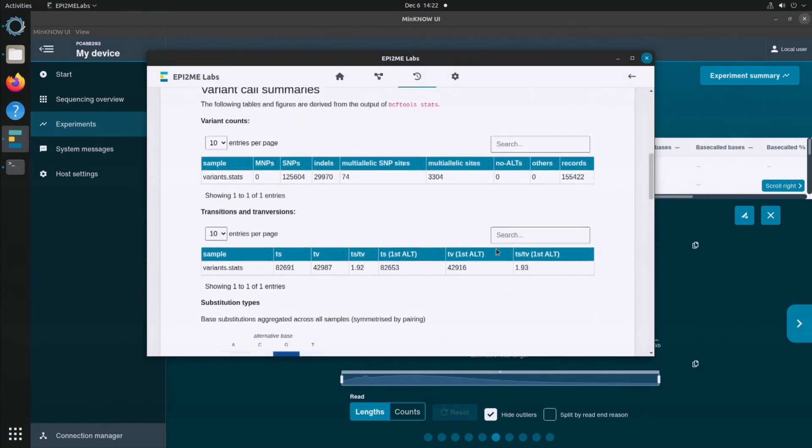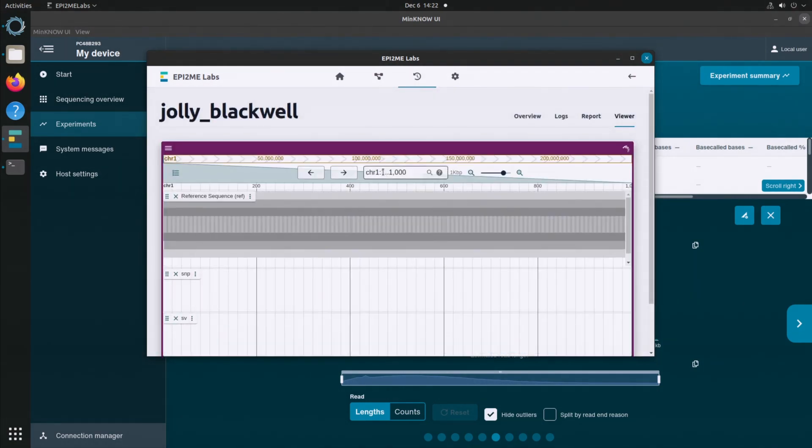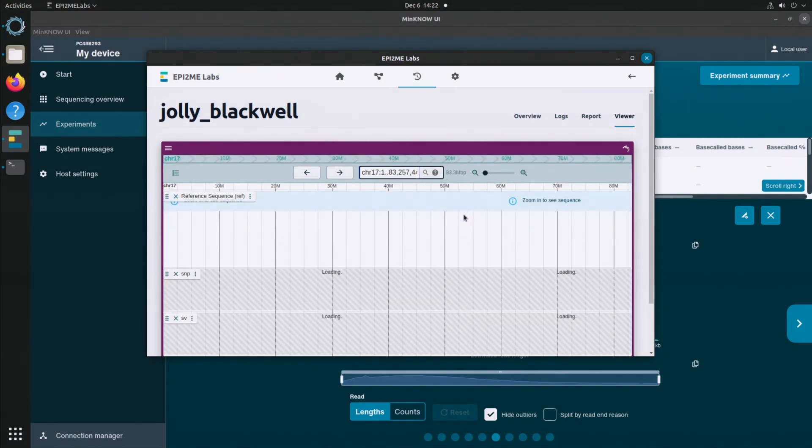We now have a track browser. We can explore our data. On our panel, we have the ability to open up the JBrowse 2 browser. Here we can see beautiful information — we've got SNPs, structural variation, and we can look at depth of coverage. This is reassuring: I've had a successful run. This genome is fit for purpose.